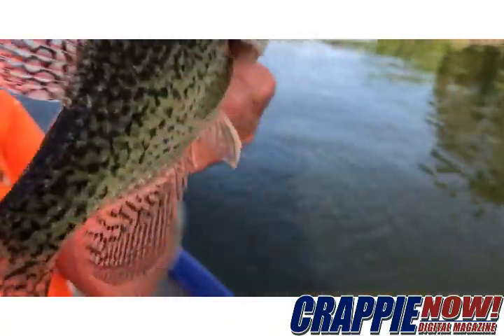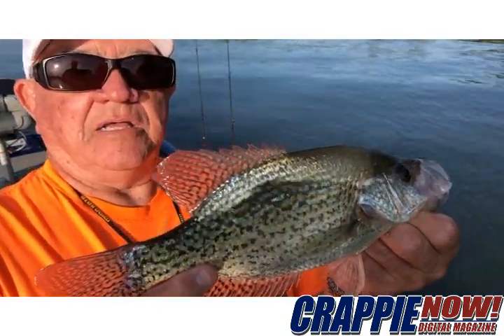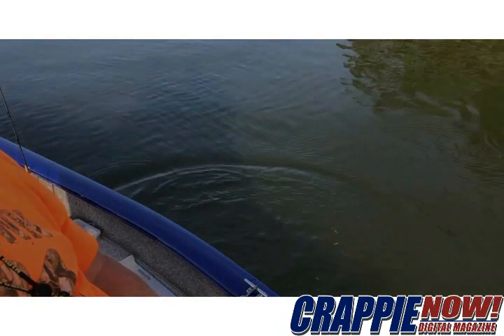When they inhale the jig it looked like — well, that might be an 11-inch fish, he's not more than 11. He's a good one, a good keeper size. And that's this month's crappie tip from Crappie Now.